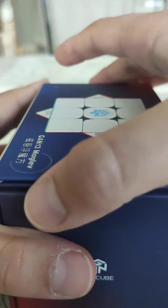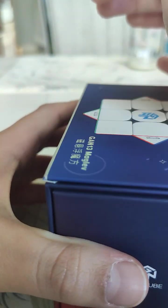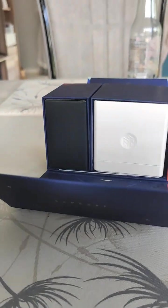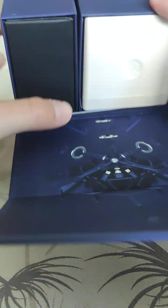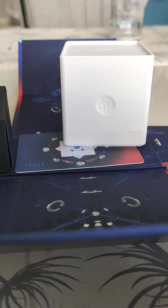It says GAN 13 Mag Lev here too. Now let's open it — the box is actually magnetic. Whoa, magnetic box, that's so cool! Opening it — whoa, look at this! It shows the magical technology inside.